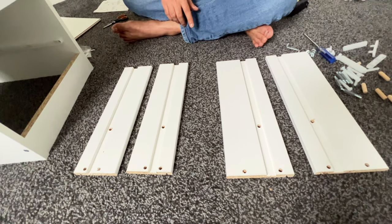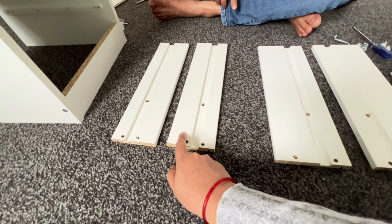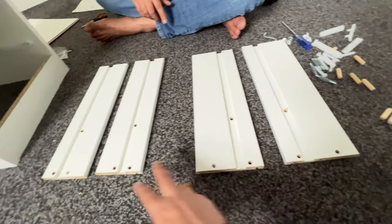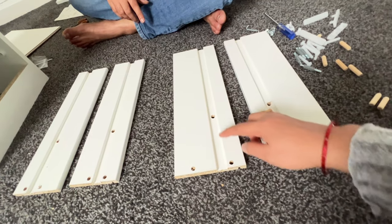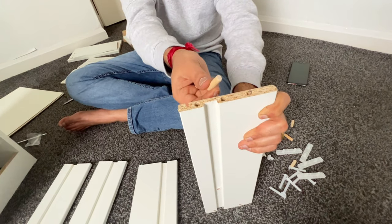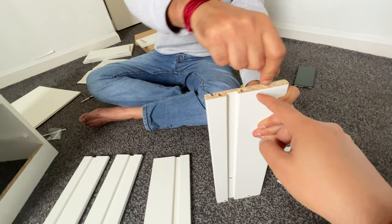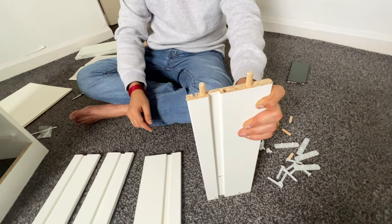Now let's assemble the drawer. These two are of the same size and these two are of the same size — this is a small one and this is a little bit bigger. You can see there are holes, and this whole part should come on one side for all four pieces. We need to place the wooden piece inside two holes out of three — leave the middle one, so we place it on the ends.